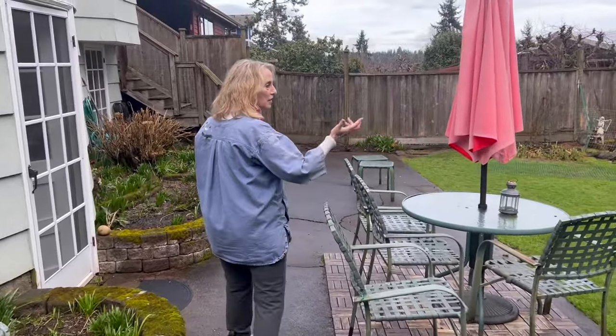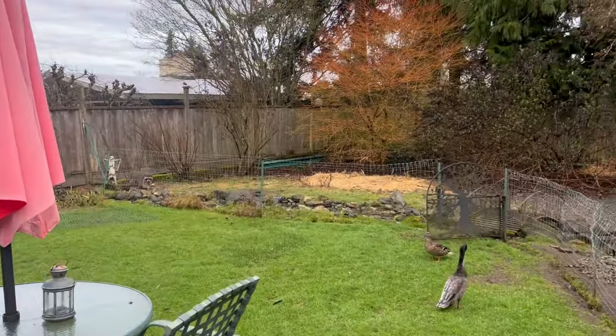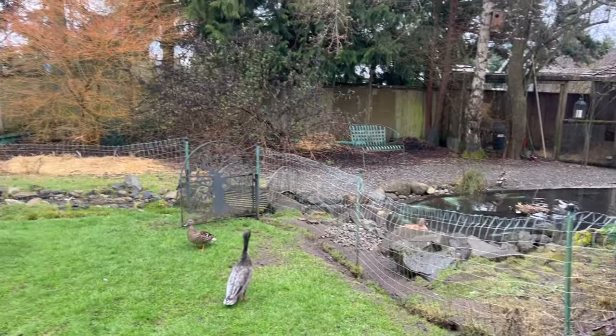And these are my ducks, which I'll show you more of later. But come on inside.